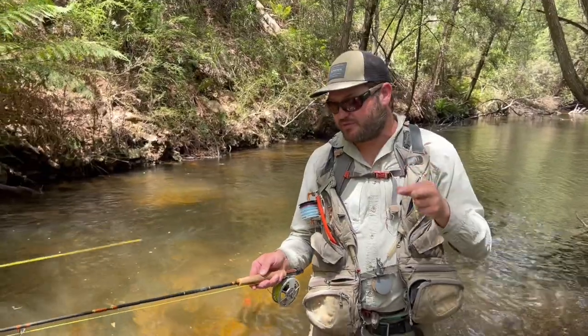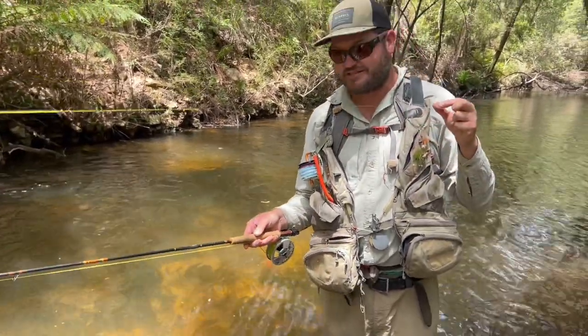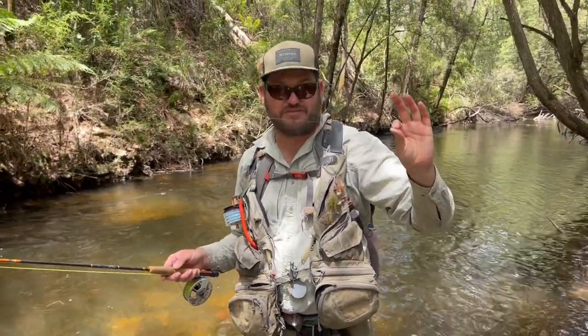We're using today on the river a beautiful Scott fly rod, a soft action rod, a G-series — perfect for these conditions. A short leader is important as well, around 7 feet.